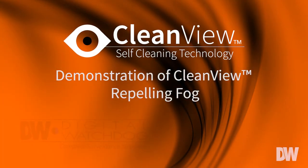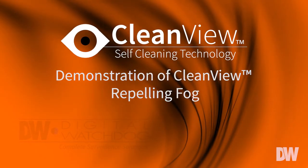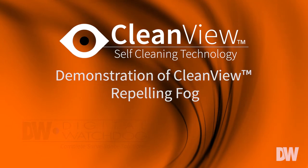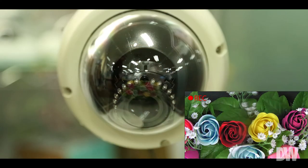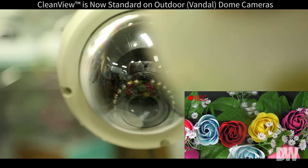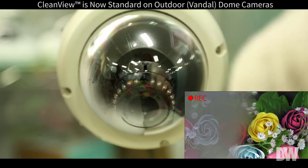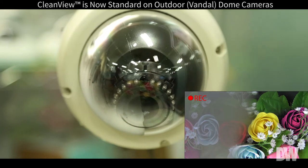I'd also like to show you the effect of fog on the CleanVue technology. This is the same dome bubble, half treated, half not. You can see that as we add steam onto the bubble, the untreated side is obscuring the view of the camera, while the CleanVue side it has almost no effect.